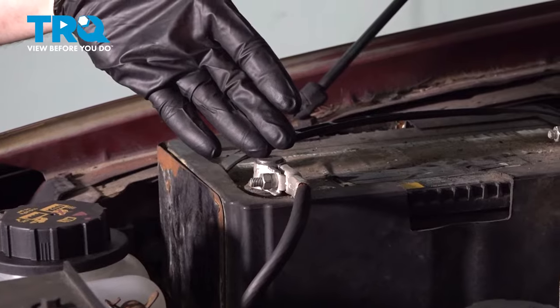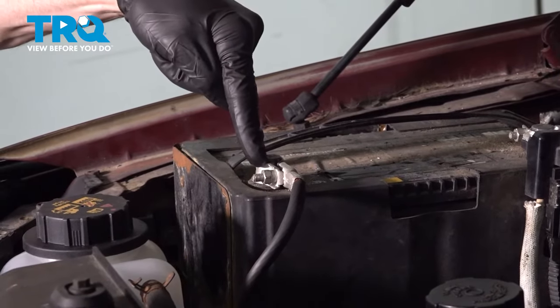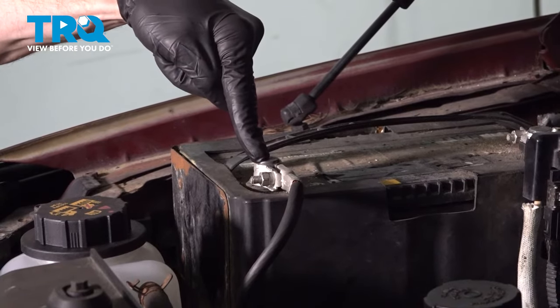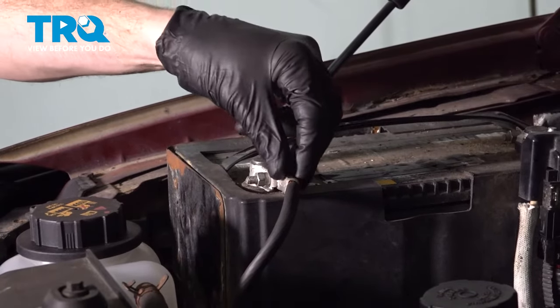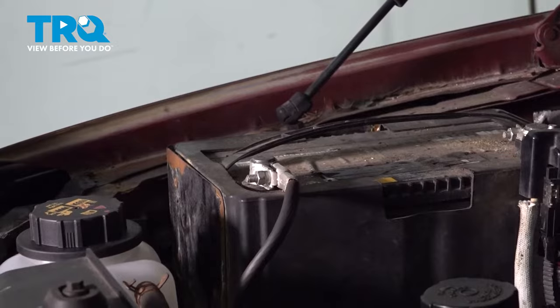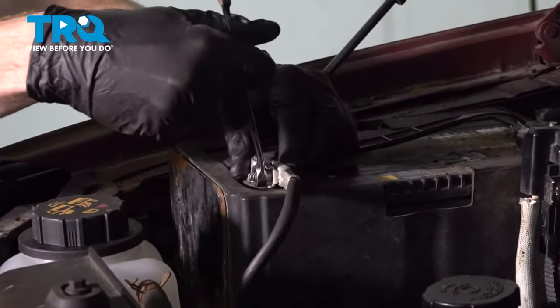Okay friends, let's get started on our job. The first thing we need to do is come right over to our negative battery terminal. We'll use a 10 millimeter, loosen this nut just enough that we can remove the wire from the top of the battery. Set it aside so it's making no contact.